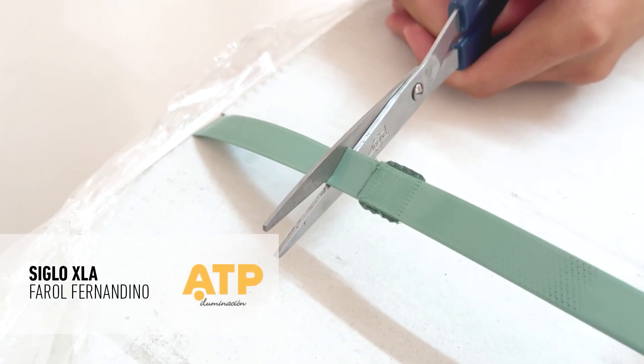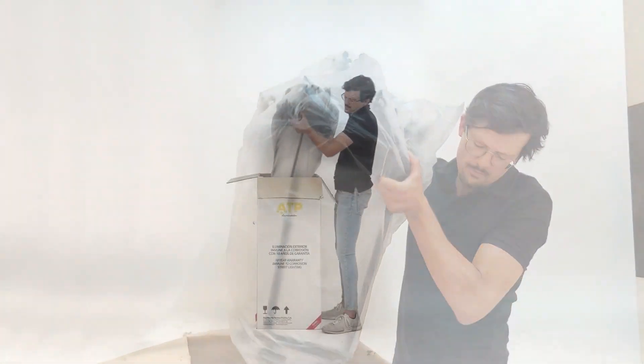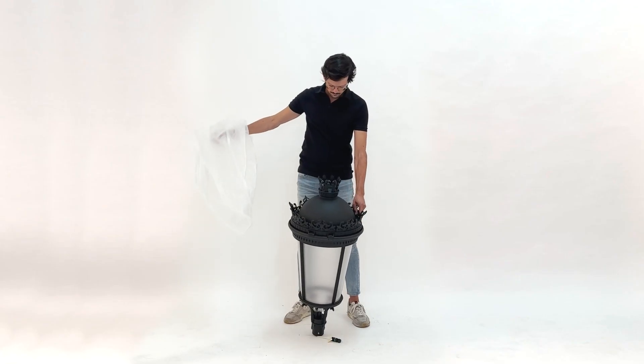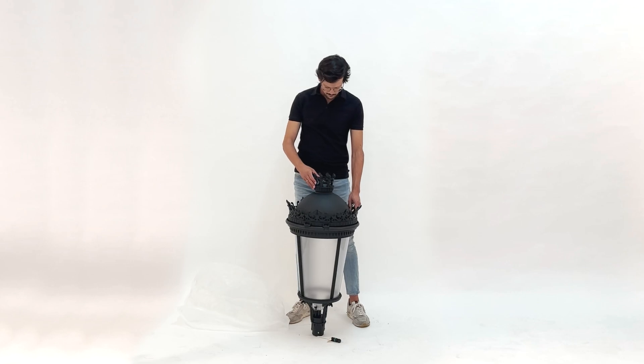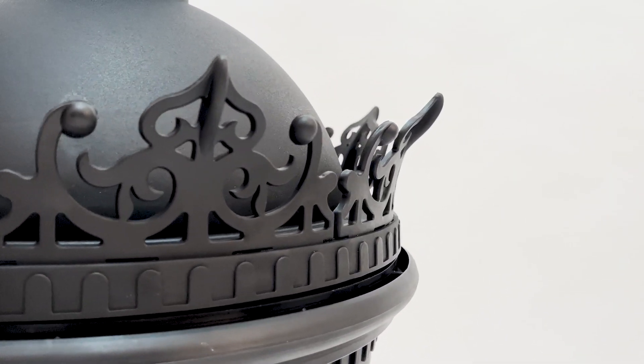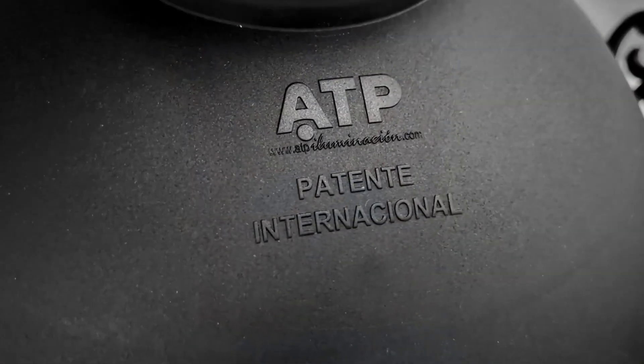The Siglo XLA Luminaire we are presenting today comes very well packaged, fully prepared for easy and quick installation. At first glance, the first detail we highlight is the material of the luminaire's body. It is made of S7 technical polymer, the latest generation material patented by ATP, offering weather resistance far superior to steel and aluminum.